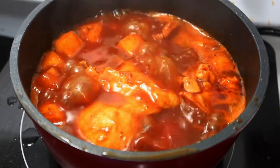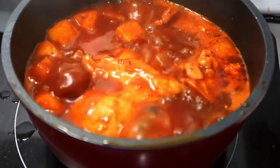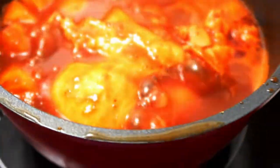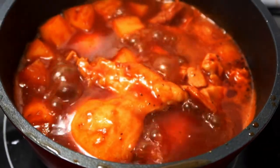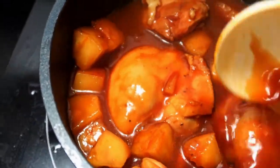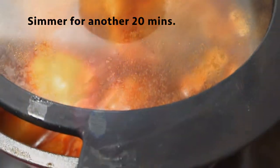Once the chicken has boiled for 10 minutes, put it on low simmer. Baste the chicken so it's covered in sauce, put the lid back, and let it simmer for another 20 minutes.